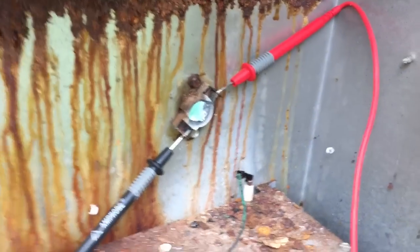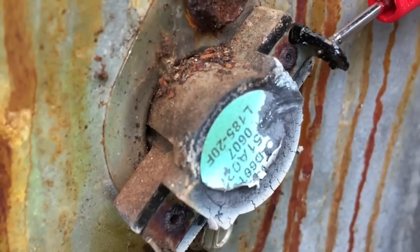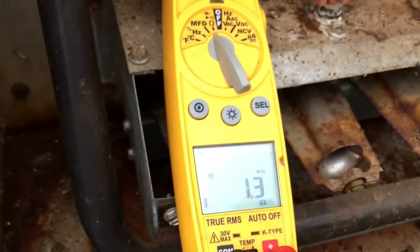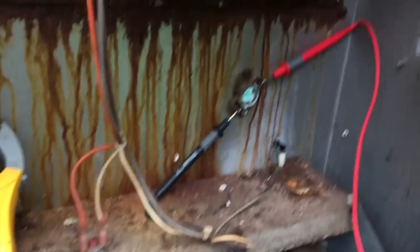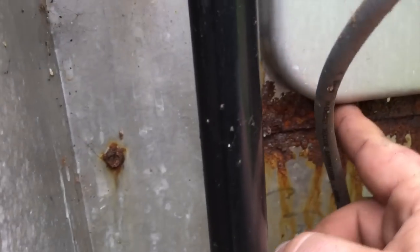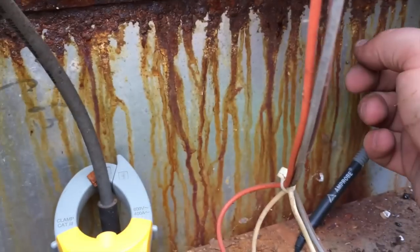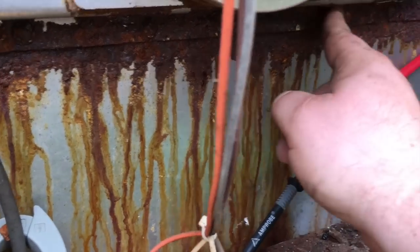I was for sure that this limit switch was going to be bad because you can see how hot it got, but it's not — it's closed. So I'm going to remake these connections and hook them back up, but this insulation is just flaking away. Look at that — there's holes all in here.